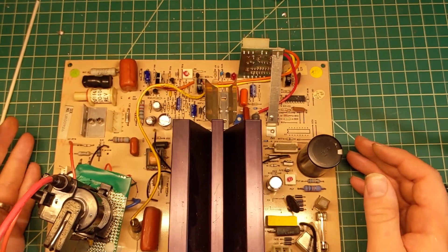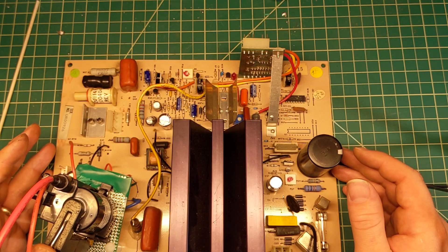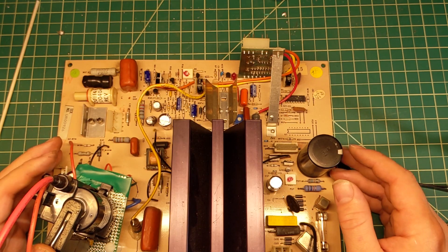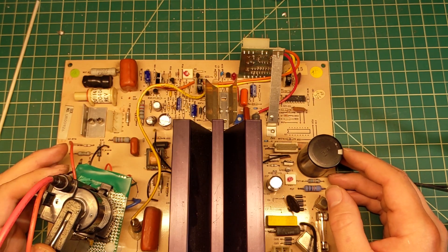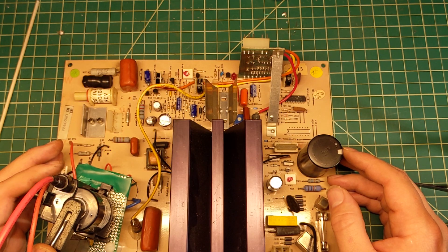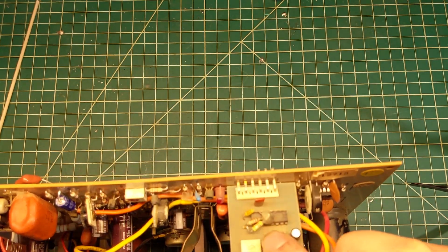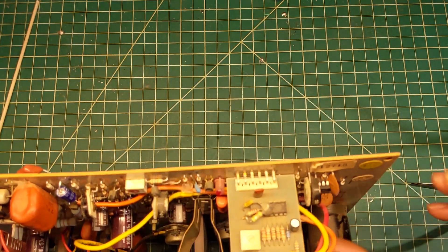We're back on the bench after testing. We've learned some things. One of the things we've learned is that this monitor really does not want to sync. When I look at the schematics for the Amplifon Raster, we do see the PLL — Phase-Locked Loop — which is responsible for sync, and that's right here.